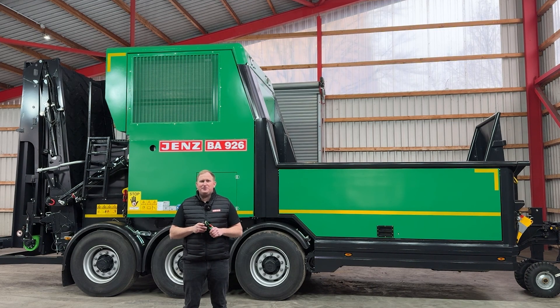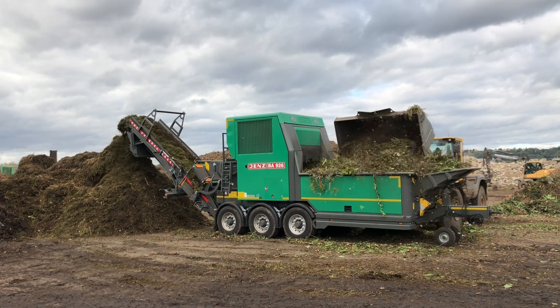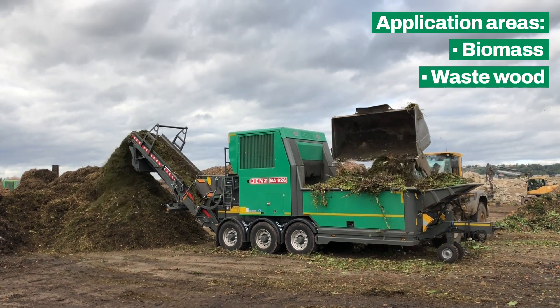Hello, my name is Sebastian Fullriede and I'm working in the JENS service. I'll take you on a walk around of the BA 926. This is our all-rounder for high-speed shredding and chipping in biomass, wastewater and the agrar sector.